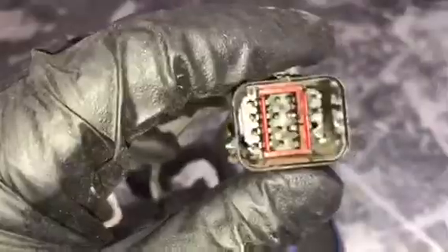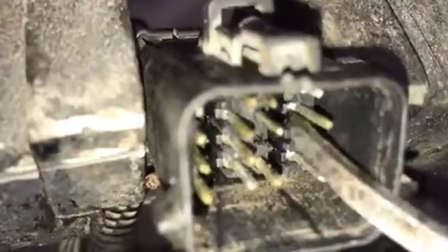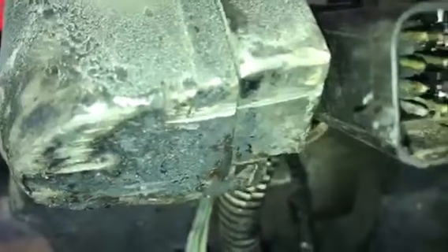First thing you're going to need to do is remove this red locking tab with your needle nose pliers — take that out and set it aside. Once your red locking tab is out, the next thing to do is take the locks off of the pins. Each pin has a locking tab on the side of it, and once you get to that locking tab, all you do is push over and push down a little bit to get it out of the way.